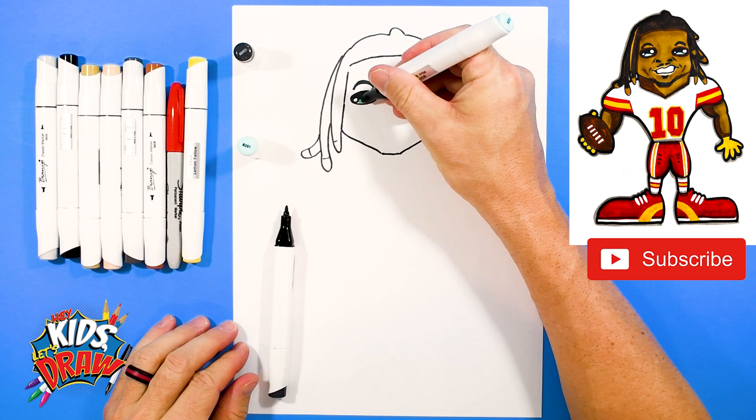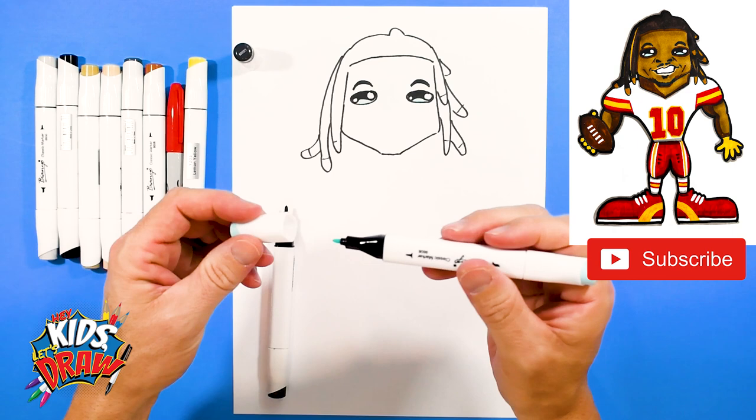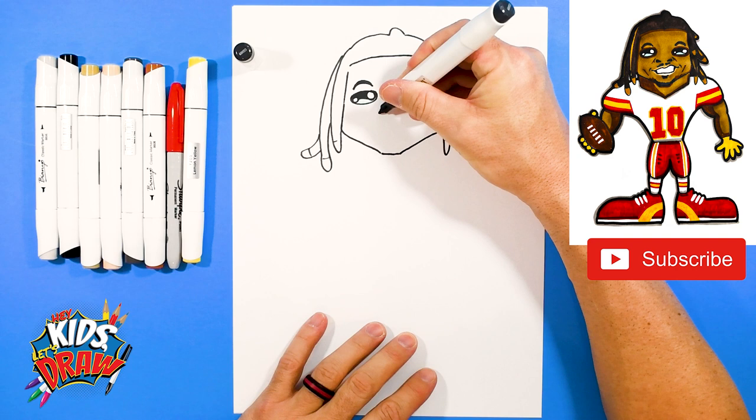Really quick, I'm going to get the light blue — we do this with a lot of our characters. Color in the light blue on the bottom of the eye here. I like to say that this is the reflection of the stadium lights off of Isaiah Pacheco's eyes.